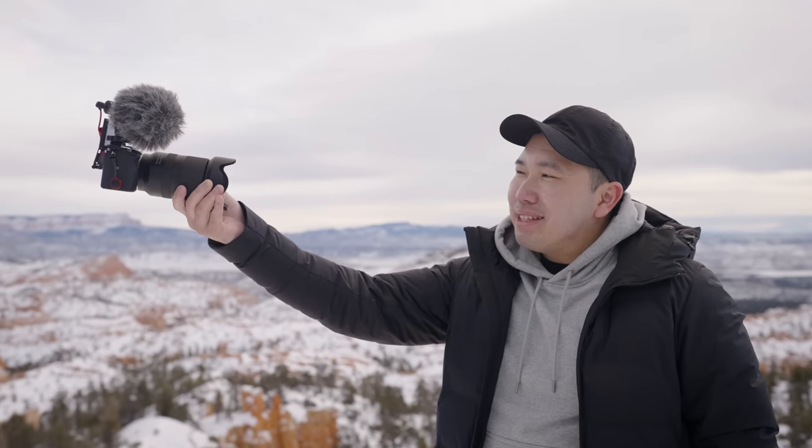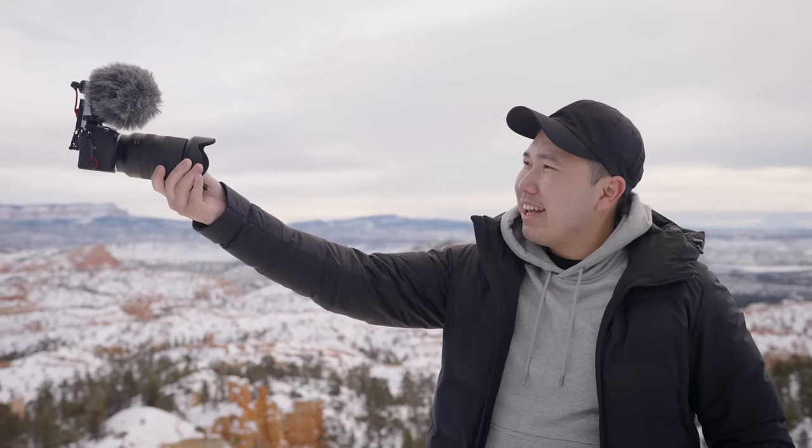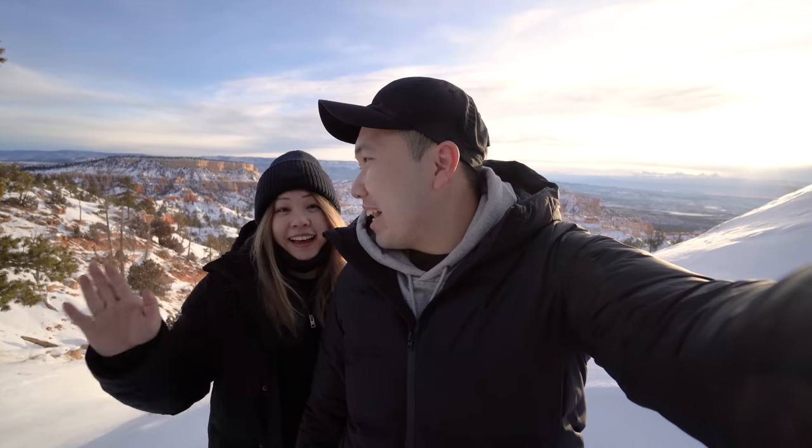Moving on to vlogging — 17mm may not be wide enough for vlogging, but if you just grab it at the tip of the lens, you can extend it out a little bit further and get a beautiful view while gripping the edge of the lens and vlog at the same time. 17mm, folks — grip the tip. It is completely doable vlogging with this lens. But in comparison, here's what it would look like using a proper ultra-wide angle lens to vlog with. Wow, look at that view — super gorgeous. I was talking about the landscape, not you.